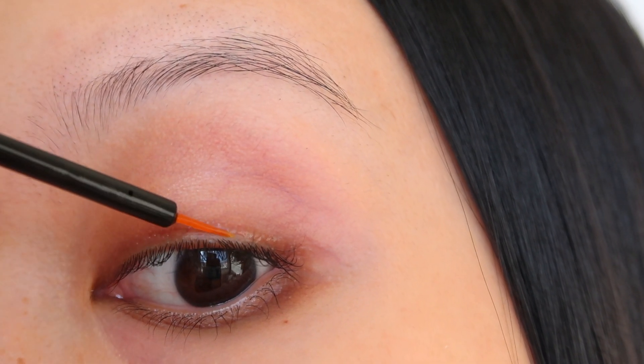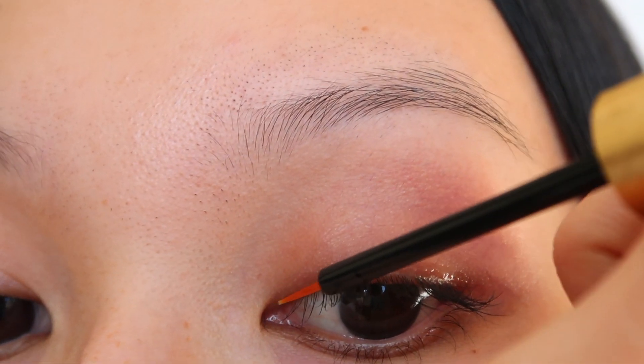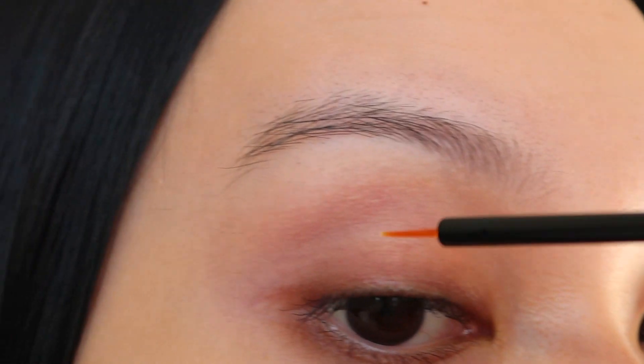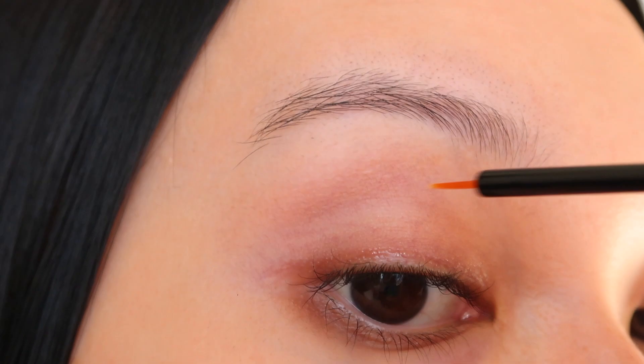I prefer starting with my outer half and then finishing the inner half. For this video I'm applying it in the morning, but I normally would only apply it at night. Just remember to let it dry completely before applying anything on top. I also don't double dip because I feel like there's enough product on the brush for both eyes. You have to be consistent and apply it every single night, but then after three months you can just apply it every other night.